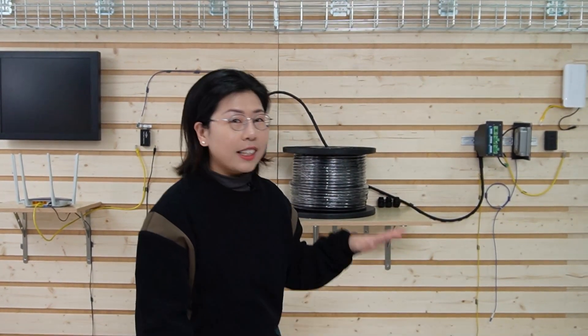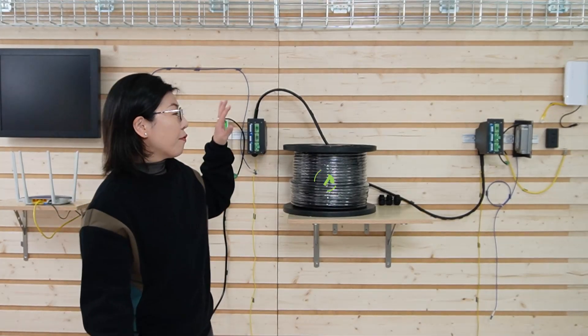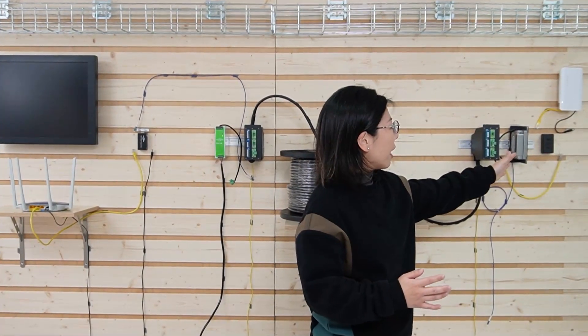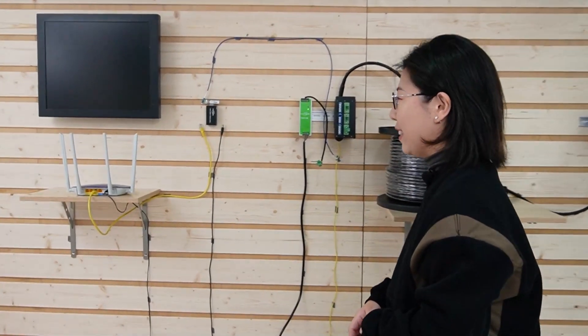Now we're in front of the demonstration board. Behind me is our setup for today — we have the composite fiber optic cable in between, and we're going to connect to this 4G access point. As you'll notice, there's no power grid on that side. So enough with the talking, let's do the connection together.